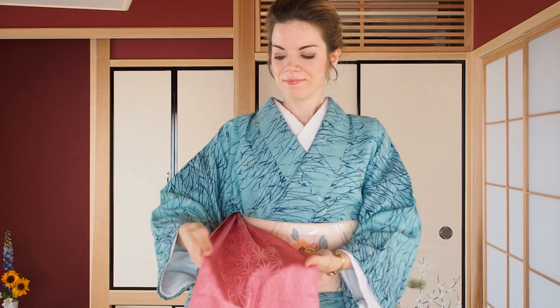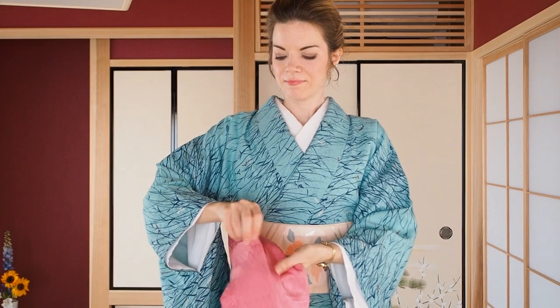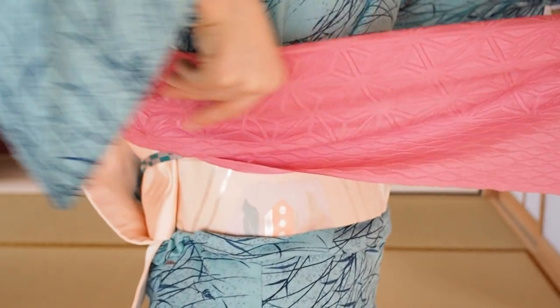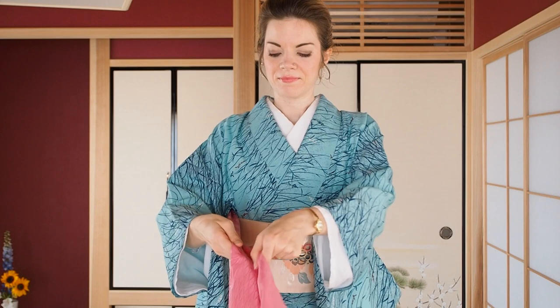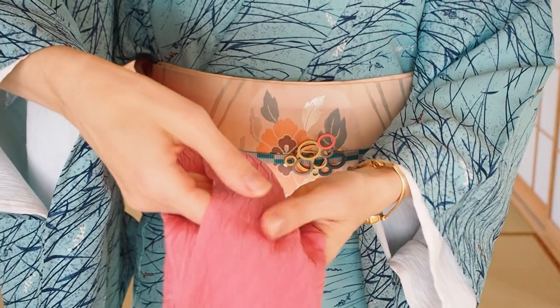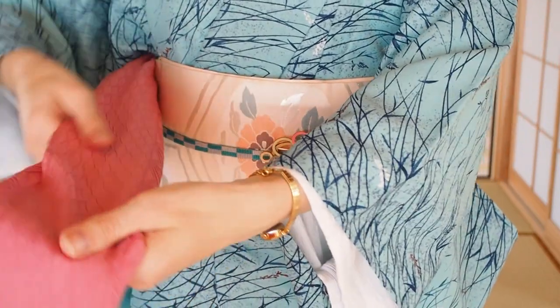Fold the top edge inside for about one third of the obiage width. Slide with your fingers along the fold until behind your shoulders to fold the obiage neatly. Then fold the bottom edge inside again for one third of its original width. When you put four fingers inside and your thumb on top while sliding backwards, it will help you to fold it nicely to the back. Again, slide until behind your shoulders.